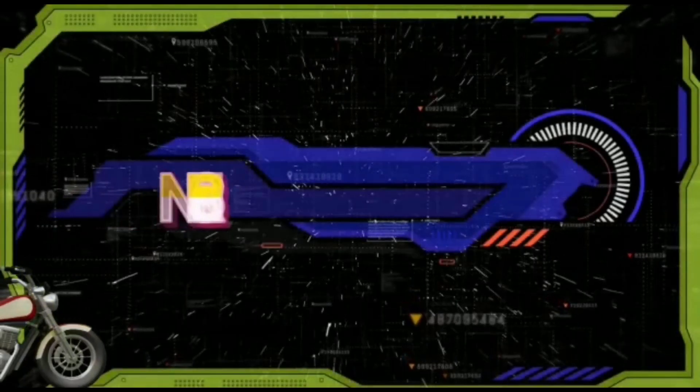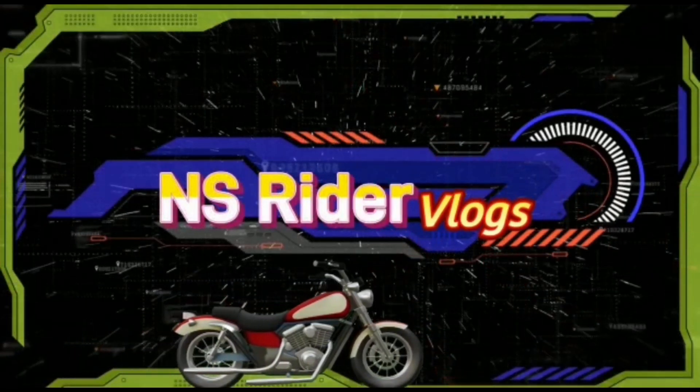If you want, I'll explain this video a little bit. So, let's go to our video.